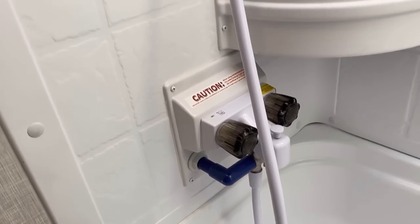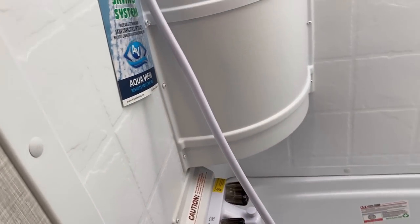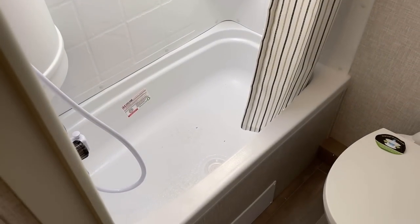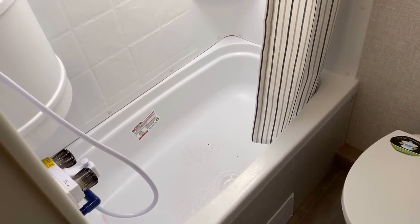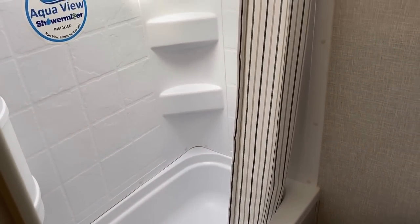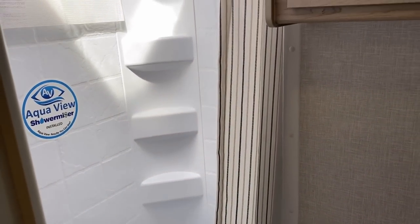Down below there's the AquaView shower miser, helping make sure you're not wasting fresh water into the gray tank. This has a tub rather than just a shower, partly because of the bunk system, and it comes with a shower curtain to help contain water.